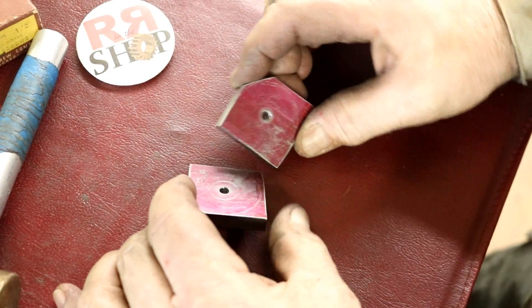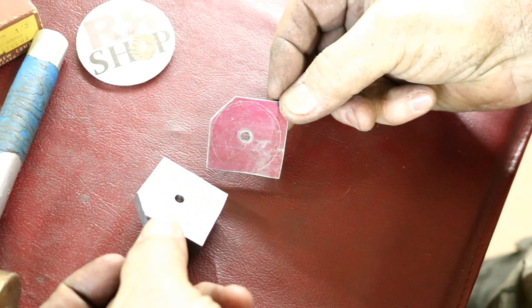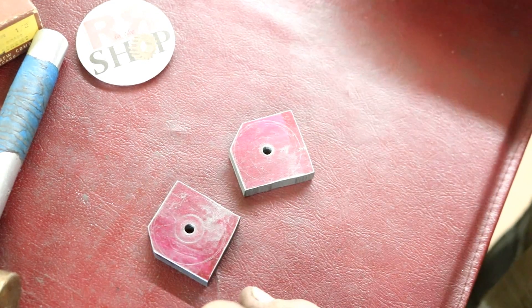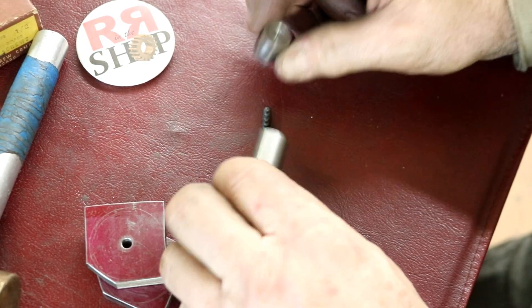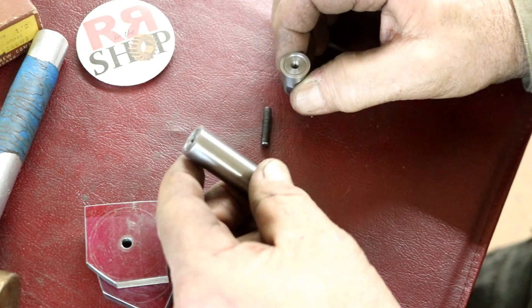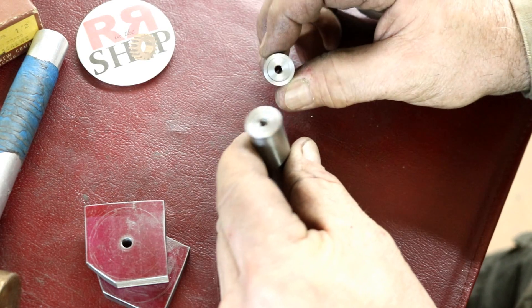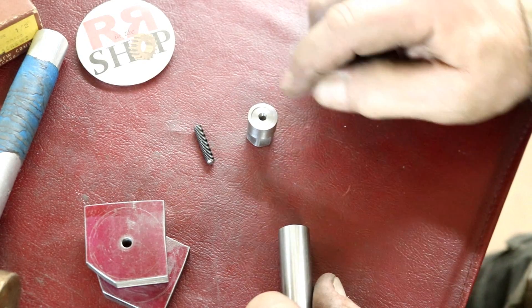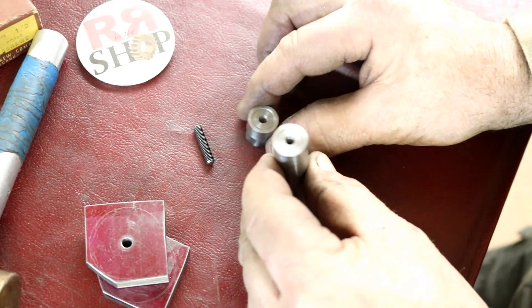Alright, these are the crank webs. You saw me cut these out on the bandsaw and then I drilled a 5/16 hole in the center — pretty basic. To hold these, I'm going to do them together, turn them together, and I made this fixture. This is just a 5/8 drill rod with a 10-32 threaded hole in the center. I relieved the face of this so just the outside edge makes contact — I did that on both sides.